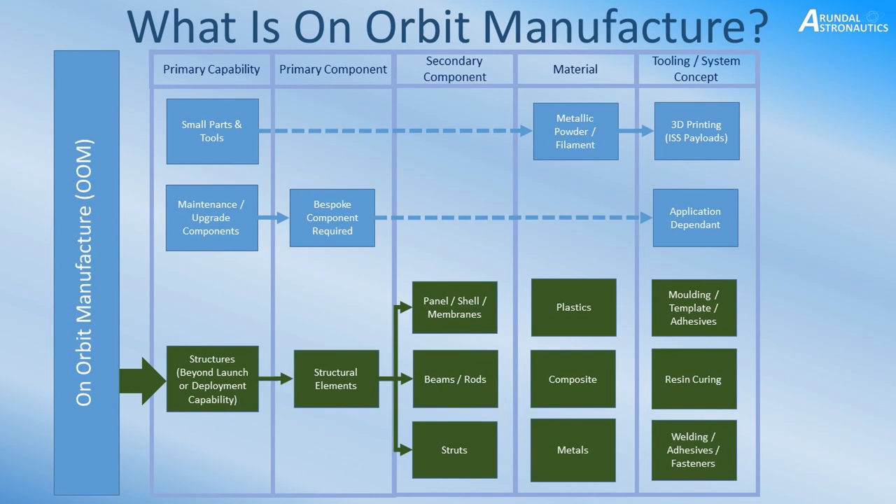With small parts and tools, for example, you can consider metallic powders and filaments, like they do with 3D printing in space at the moment on the International Space Station. It's very handy if, for example, you're in mid-mission and astronauts need simple things like a new spanner, or nuts and bolts. Having 3D printing capability and a basic store of material means you can make parts as and when you need them.